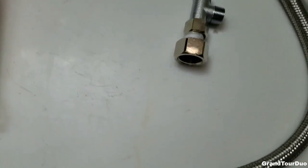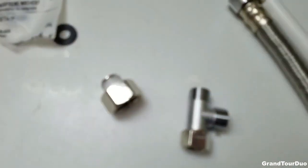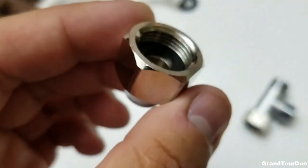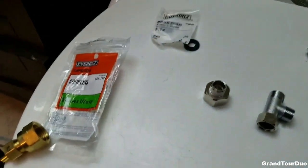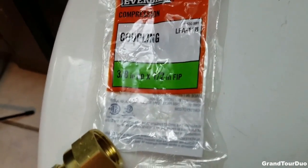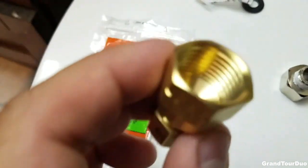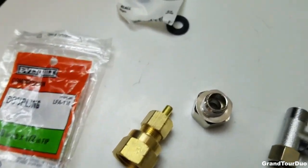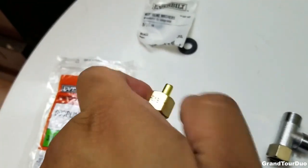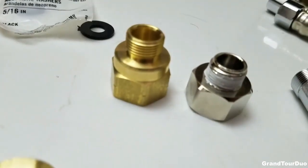The only issue we had installing this is that they provide you a 1.5 to 3/8 converter, but it's for fine threading. Unfortunately, my input line is coarse threading, so I had to make a trip down to Home Depot to buy a replacement item. You can get this in the plumbing aisle — this is coarse threading. On the other end, it's meant for a compression line, so you can just take off the top, and this part is a one-to-one replacement.